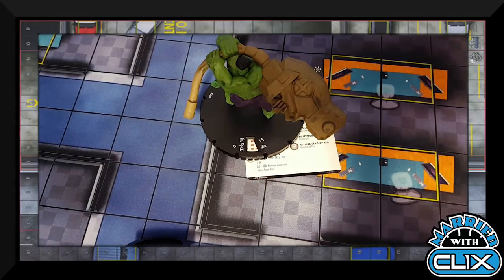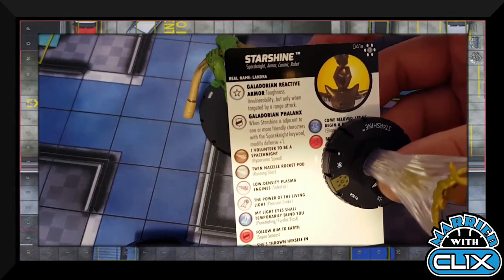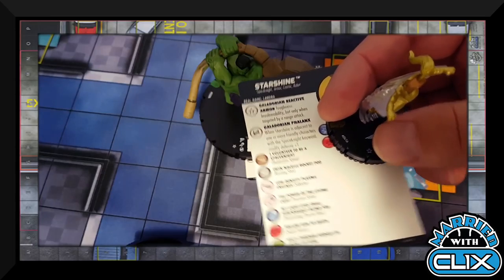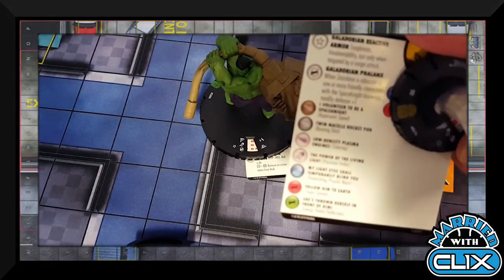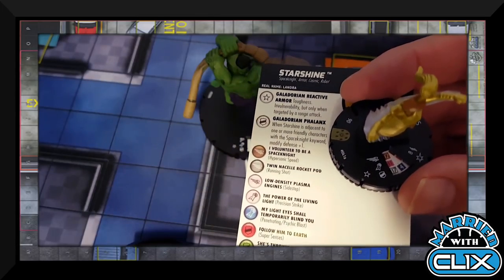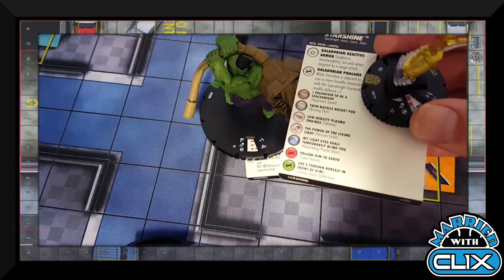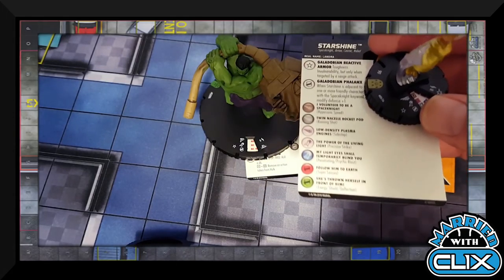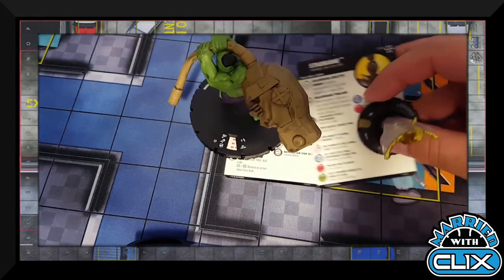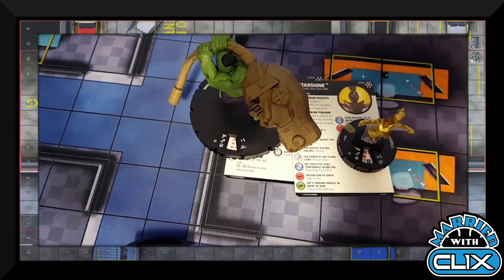A full-movement Quake with a colossal giant reach of three — off the top two clicks he's got 11 attack with four damage, lots of knockback potential that ignores Shape Change. He can't be mind controlled, so if you come across the Master Order/Lord Chaos guys, they're kind of nerfed. Next up is Starshine — I'm going to use her with Toughness trade. She's got Hypersonic Speed, 11 attack, Precision Strike, four damage with Shape Change, and she's Indomitable. Indomitable is going to be very important when building teams in this set.